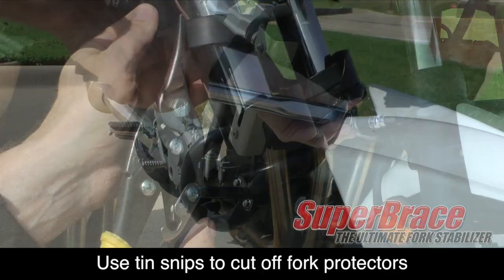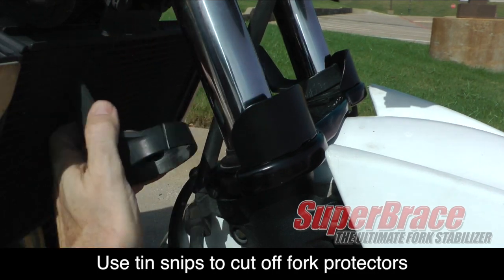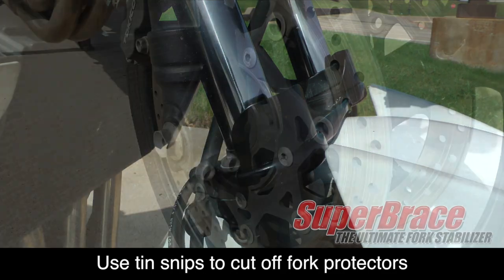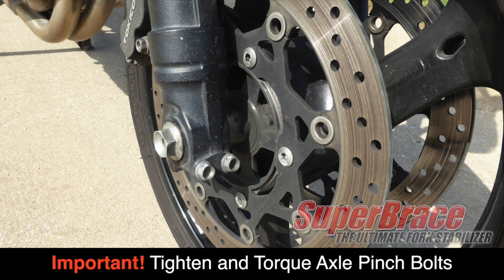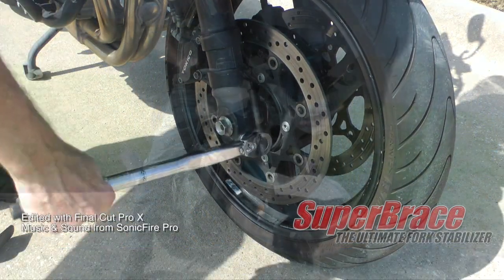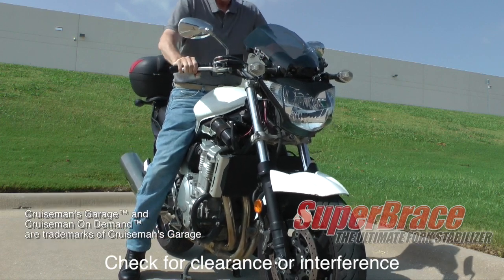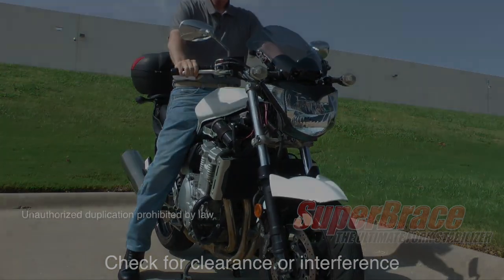You can now use a pair of tin snips to carefully cut off the old fork protectors. It is very important that you re-tighten and torque your axle pinch bolts to the factory torque specs for your motorcycle. Before you ride, make sure that none of your cables or hoses are in a bind and that everything has good clearance.